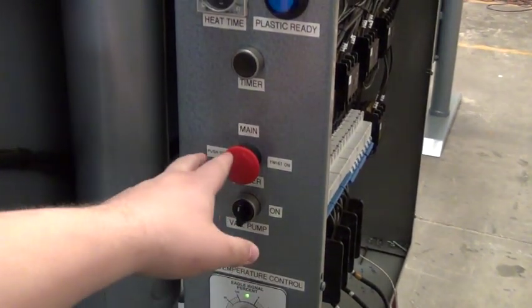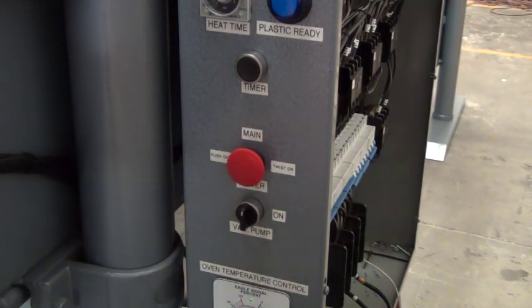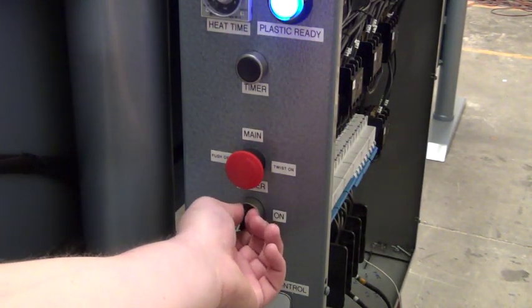Right below that we have our main power switch — emergency stop. Push to turn off, twist to turn on. Below that is the vacuum pump switch, which turns the vacuum pump on and off.